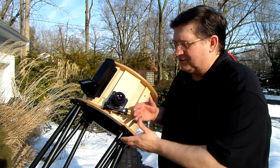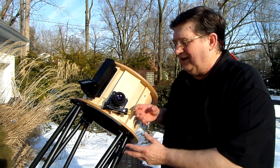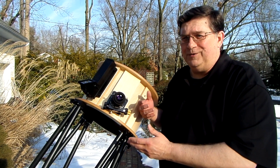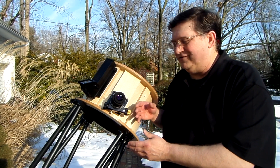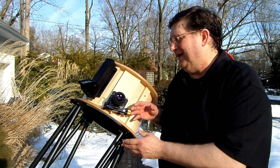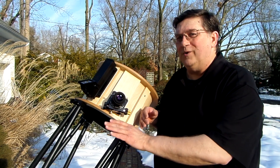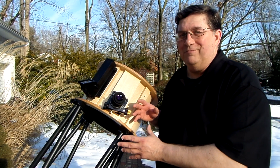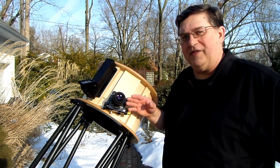Then I put the whole telescope together and took it outside on a clear night to test and see how we did. The weather here in New Jersey in the winter of 2015 was four degrees above zero with a 20-mile-an-hour wind, and it was late at night — early in the morning. Jupiter was way low on the horizon, so it was kind of a miserable night, but I was able to test these and make sure that they all came to focus.